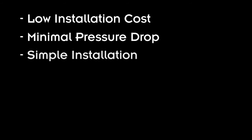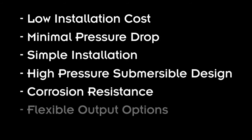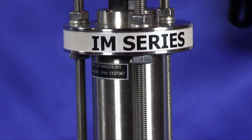When you need an insertion meter that offers low installation cost, minimal pressure drop, simple installation, high-pressure submersible design, corrosion resistance, and flexible output options, choose the IM-36 by GPI.